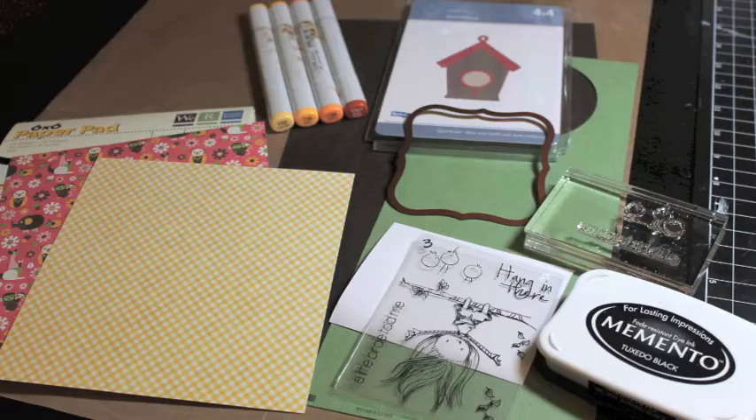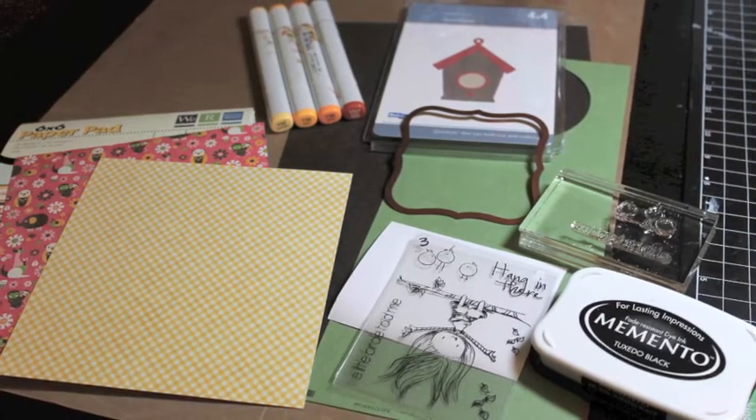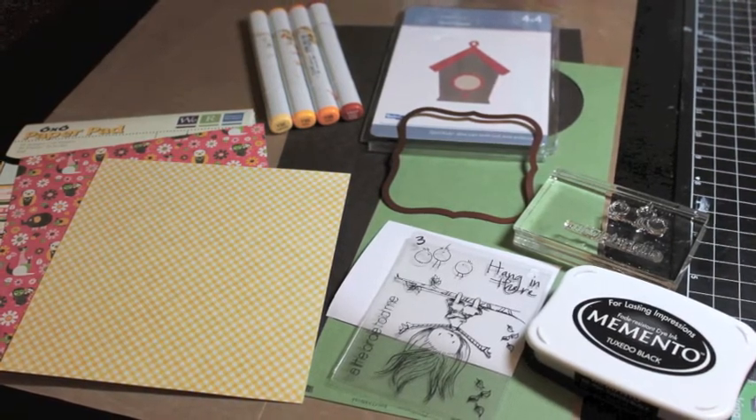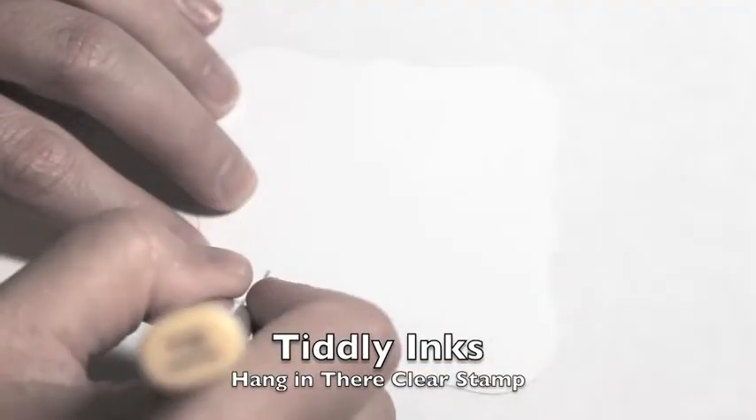Hey everyone, this is Melissa from Melissa Made, and today I'm going to share with you a little card I made using the adorable Tiddly Inks 'Hang in There' stamp set and the We Are Memory Keepers paper pad called Baby Mine. I start with the little birds from that Tiddly Inks clear stamp set.